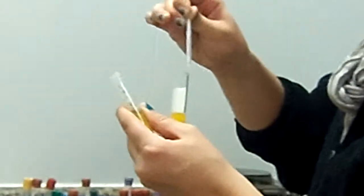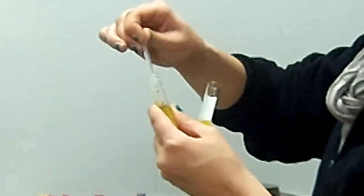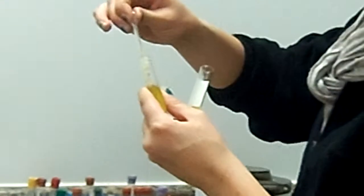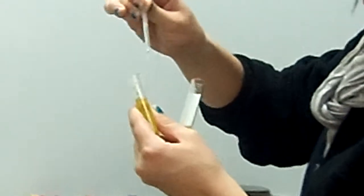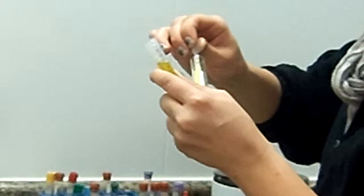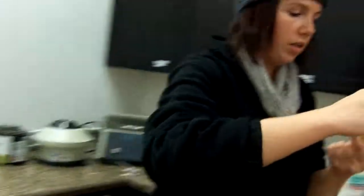Which one's the plasma then? The purple top — it's the plasma. You want to make sure you only get the yellow stuff. And then we just stick it in the freezer.